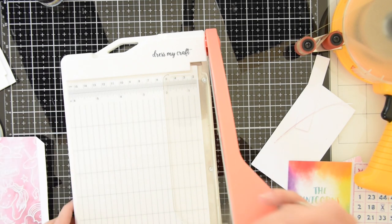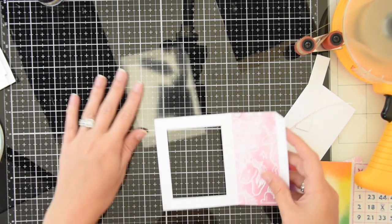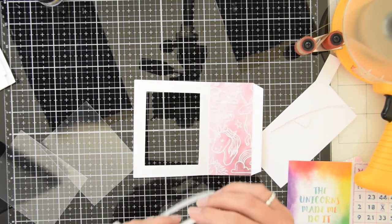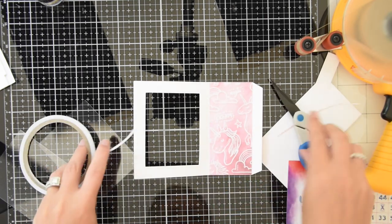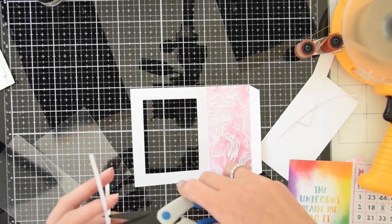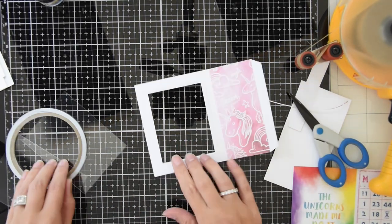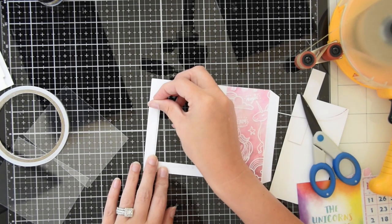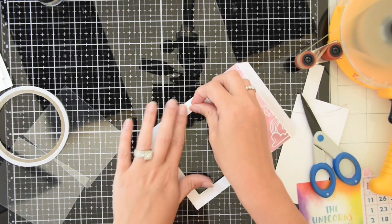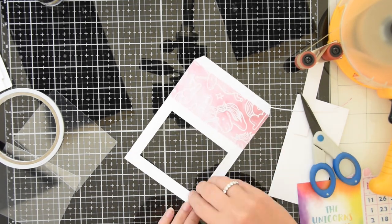So now I have my two pieces of acetate that are about the same size, and I'm going to use some thin double-sided tape to put all the way around my window, and that will hold my first piece of acetate down. So now I'm going to pull the white backing off of all of my pieces of double-sided tape, and then I'm going to place my piece of acetate down.